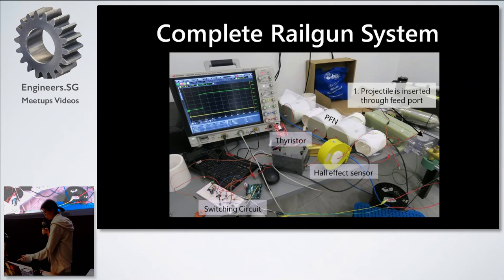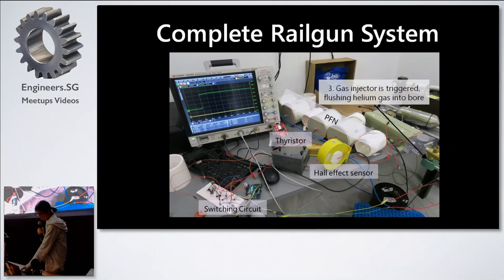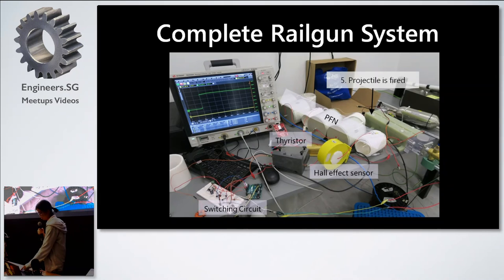The firing sequence is as follows: first we inject the projectile through the feed port, which is also the gas injector. Next the capacitors are charged. Then we trigger the gas injector, which flushes the helium gas and pushes the projectile into the railgun bore. Then we trigger the thyristor, allowing the PFN to discharge into the railgun. Finally, the railgun fires.